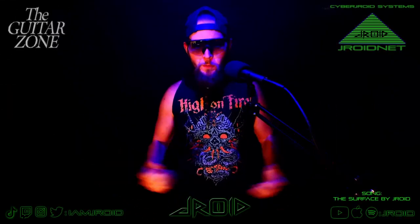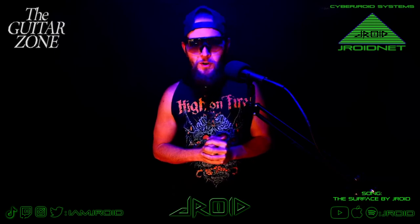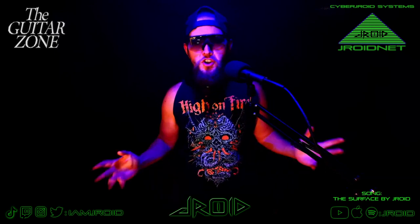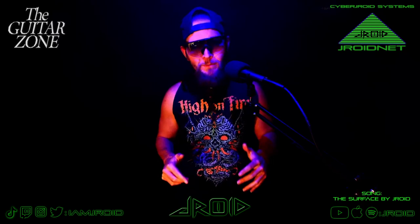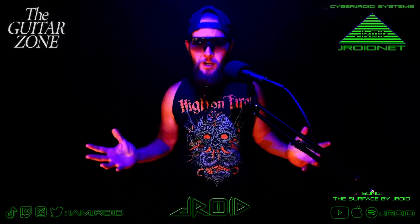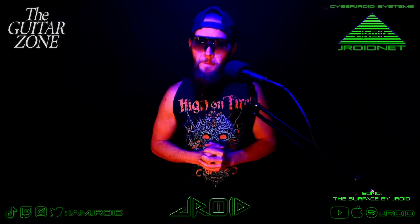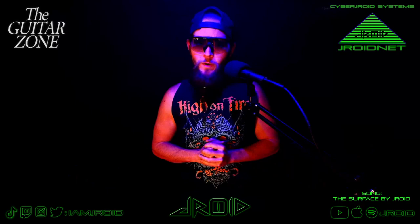Welcome to the party, pals. I am Droid. This is the first official episode of the Guitar Zone, a brand new series right here on my channel where we'll nerd out on anything guitar related. Today's episode is all about James Hetfield and Kirk Hammett of Metallica Signature Jim Dunlop Guitar Picks. First up, let's unbox, slash unbag, slash open them up, shall we?